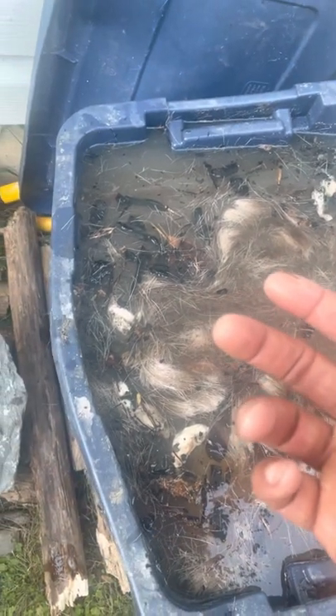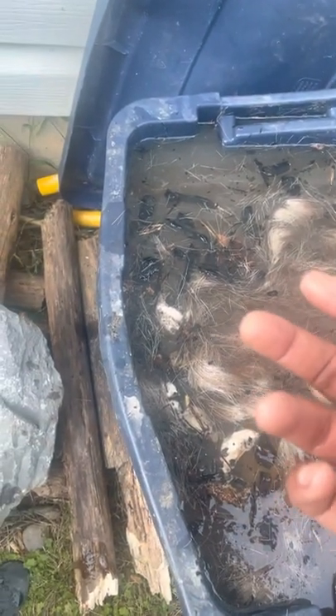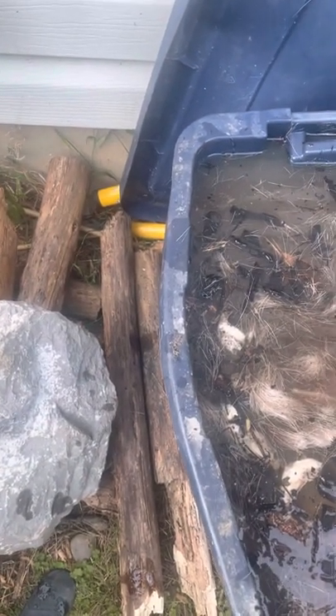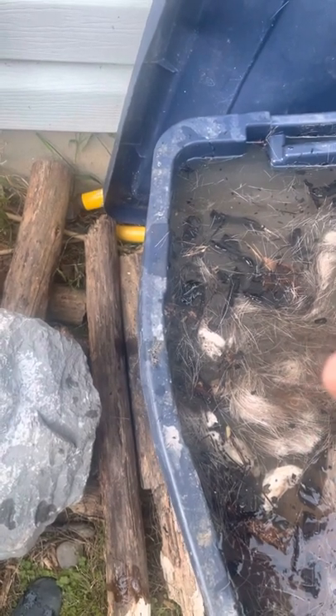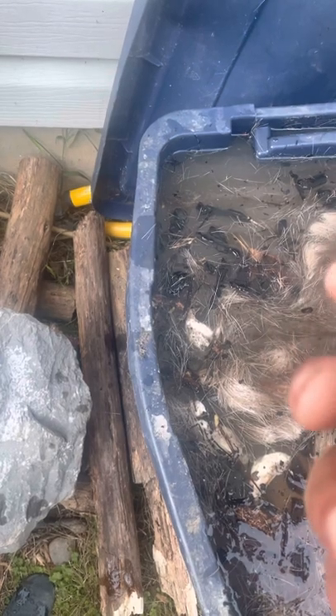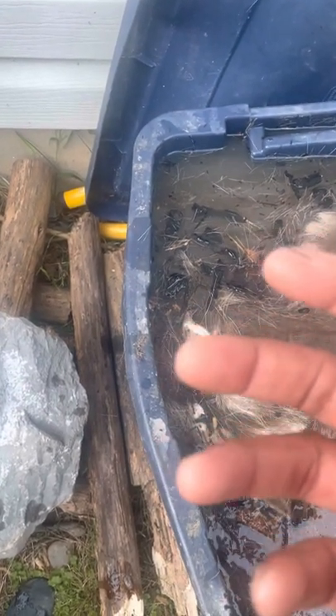Then you can brain-tan it. Get a brain or even egg yolk — you don't have to use brain. You can take the brain of a deer or any animal; one brain will be enough for a hide. Mash it up in warm water to make a solution, then put that paste onto the hide on both sides.